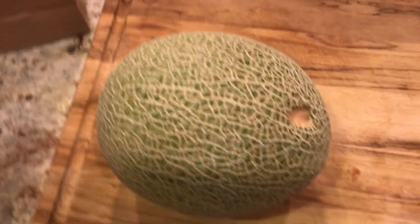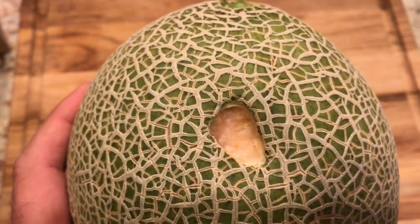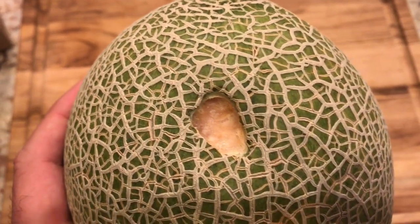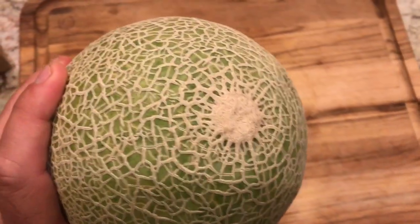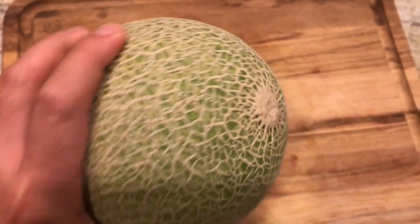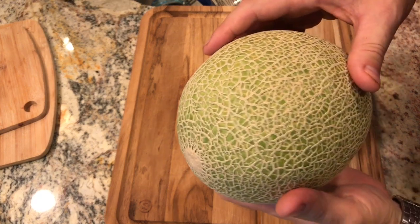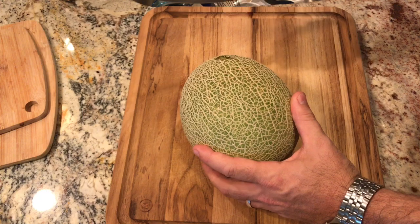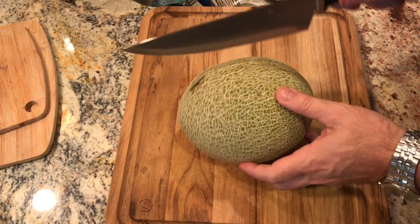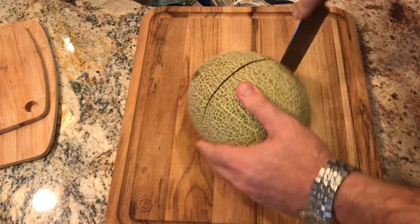If it comes off, we're going to harvest it. He slipped from the vine pretty easily — this is the one that has the damage. You can see the fruit is probably orange; it's not quite the color I want but it's close. When I push on the other side it gives a little bit, so I'm thinking he's probably pretty ripe at this point. Let's go ahead and give him a slice and see what he looks like.